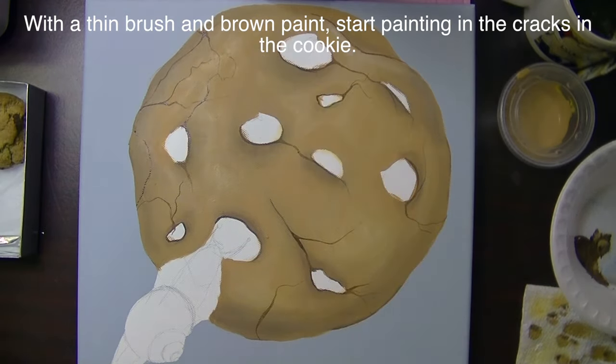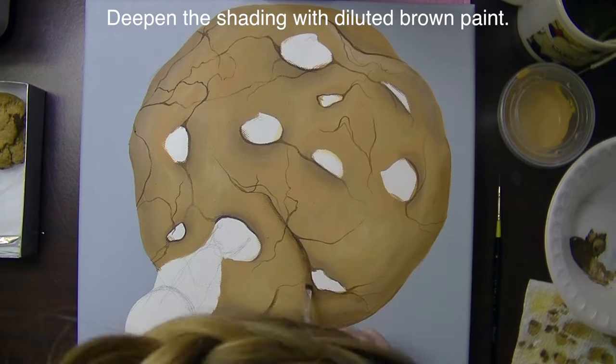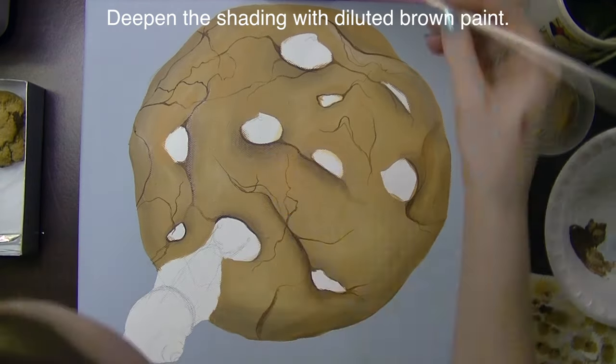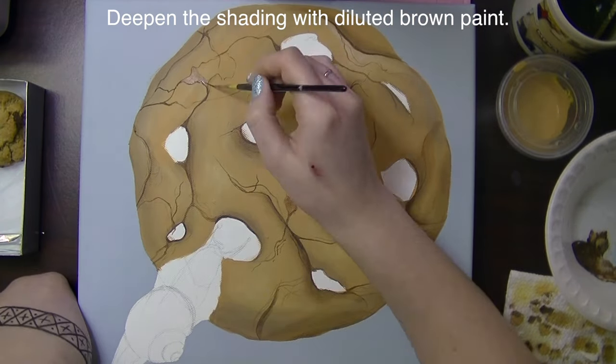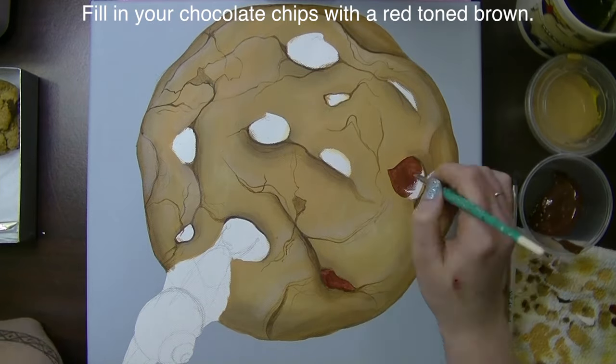With a thin brush and some brown paint I'm going to be painting some of the cracks in the cookie surface. Then I'm going to shade some of the cracks with some diluted brown paint, and then highlight around them with some diluted white paint.